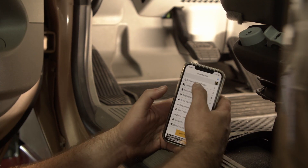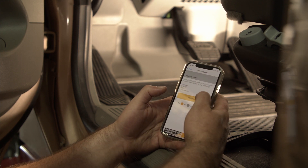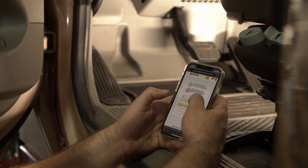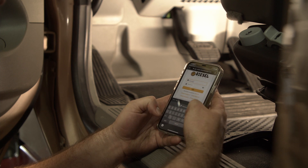Another great feature of the Diesel Decoder is the integration of Diesel Laptops' repair information. With a few clicks, you can get from your fault code to repair information such as troubleshooting, wiring diagrams, and step-by-step replacement instructions as well.